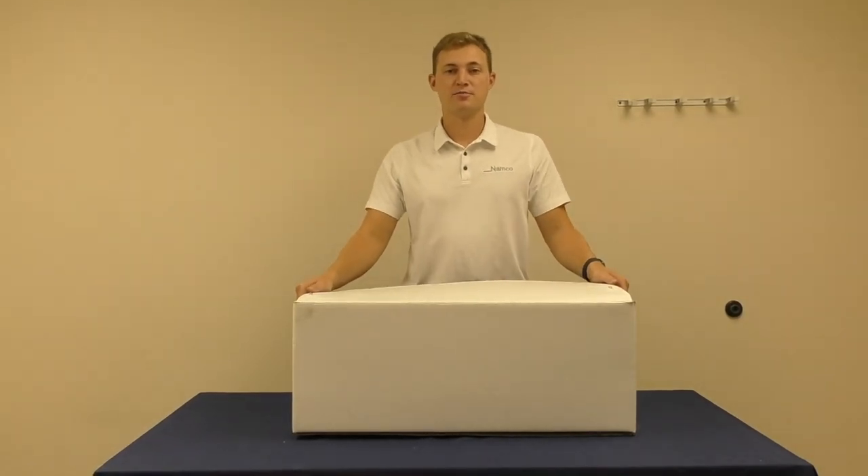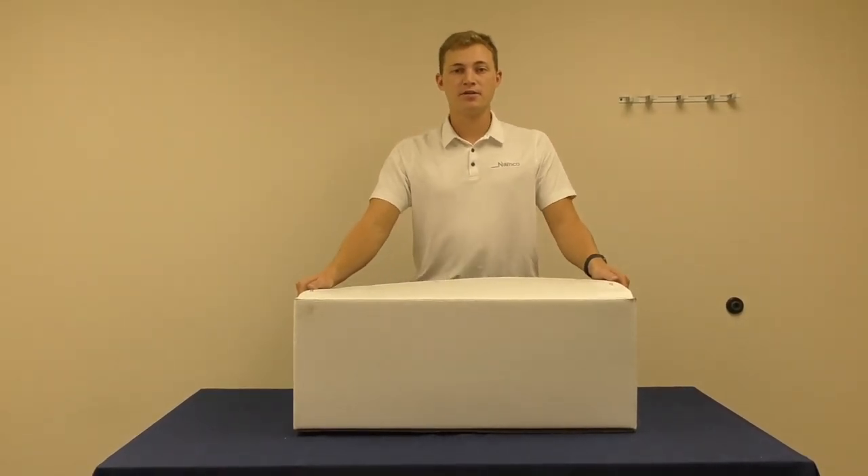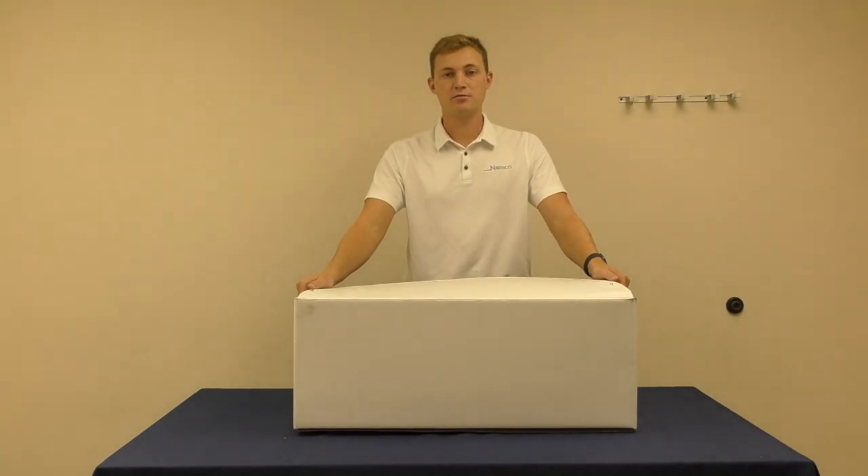Thank you for purchasing your new Namco floor washing machine. In this video we will go over assembly, operation, maintenance, and troubleshooting.